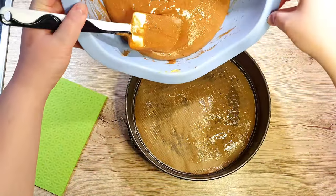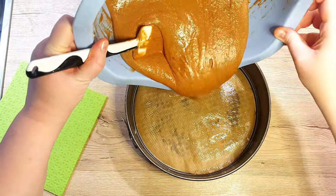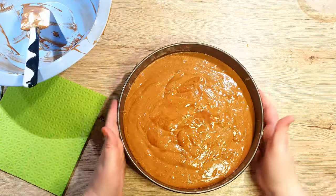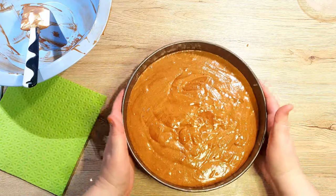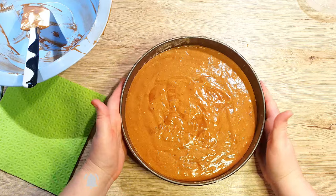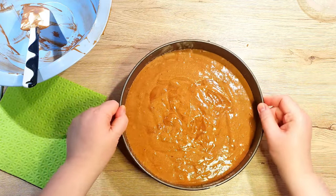Once everything is mixed, transfer your cake batter into the greased cake tin. Tap the whole tin on your counter to release any bubbles present at the bottom. Now bake it in the oven for 30 minutes. Make sure to bake the cake on conventional heating, otherwise it might dry out too much.